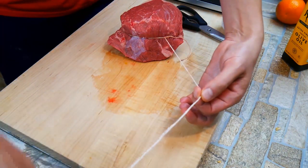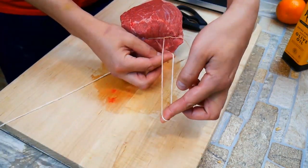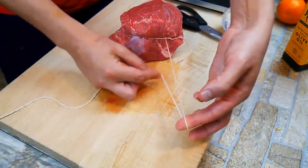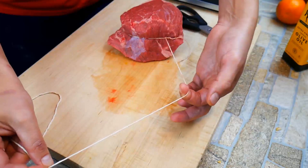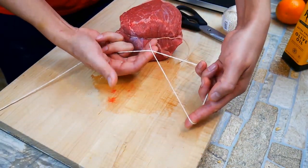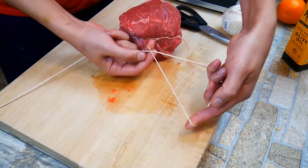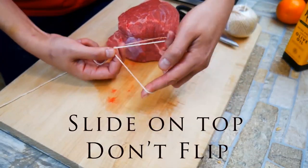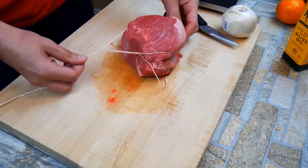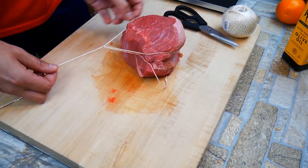This could not be easier. It might look a little more complicated than it is, but we're creating loops. So I'm going back under, back and under. Here comes the key — we're going to take this circle we've created and place it on top of the roast. Don't flip it over on top of itself, or once you try to pull it tight, it's just going to come undone. There'll be no loop any longer.